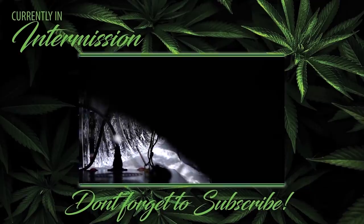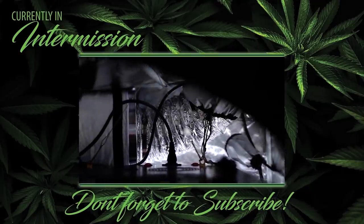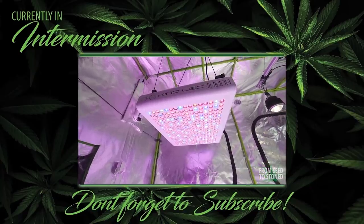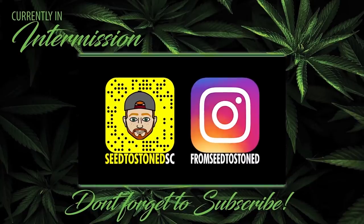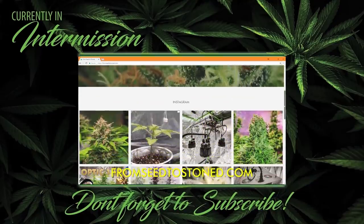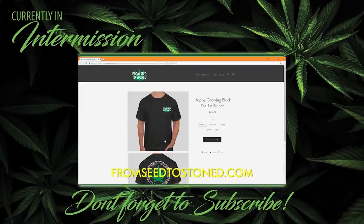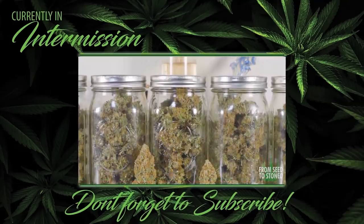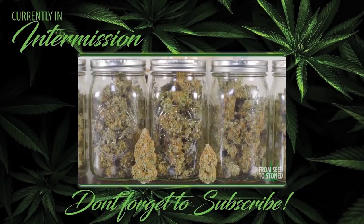Thanks for checking out my grow series. If you guys like this video so far, make sure to press that button below. If you have any comments or questions feel free to let me know. Add me on Snapchat for a behind-the-scenes look and other exclusive content. Visit the merch store to rep and support your favorite growing channel, and if you haven't yet subscribed make sure to do so now and turn on notifications. Now let's get back to it.